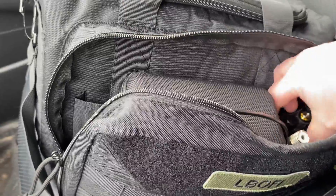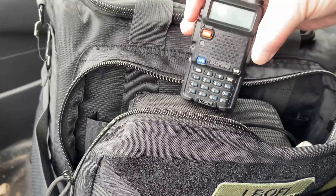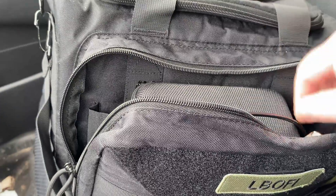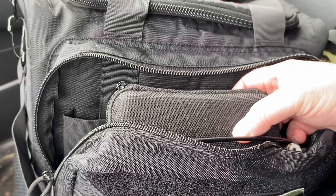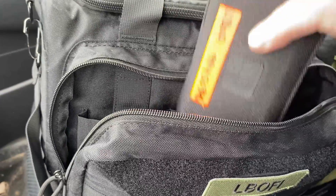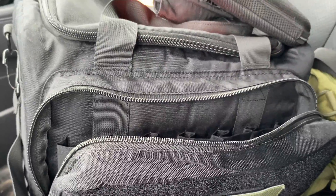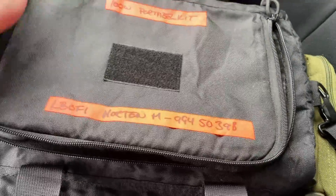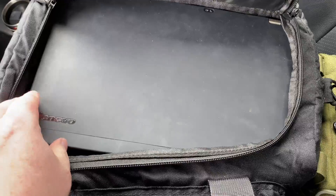First of all, we need a radio. I've got a Baofeng here. Secondly, we need some way of interfacing the Baofeng with a computer, and I've got my DigiRig kit here. And thirdly, we need a computer — and I've got a laptop here.